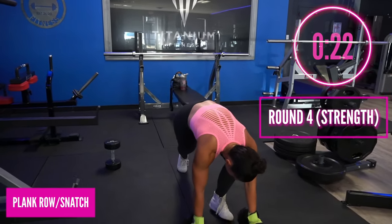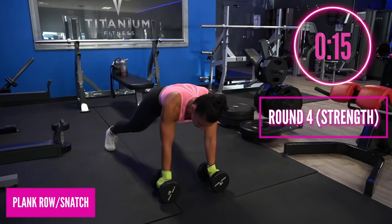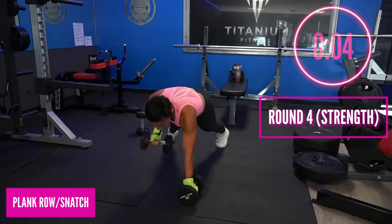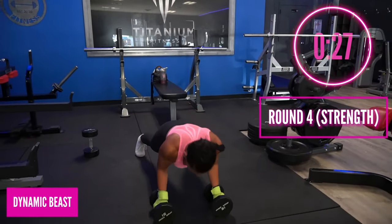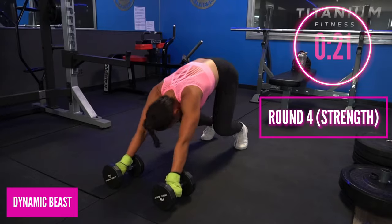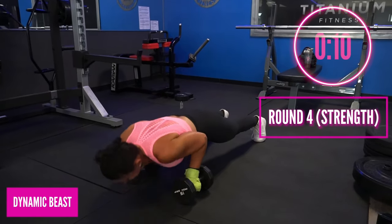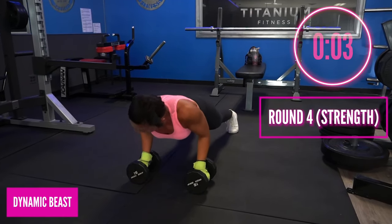Grab something a little lighter — plank position. With the right hand, row and then snatch. Notice how I'm rotating that row, pulling up towards me, palm faces forward, then slide it up the body. Drop it out — look at that weight overhead, burn and rotate the body. In three, two, one — dynamic beast: hips back towards the heels, plank position, fall into the push-up. Let's go, nice and strong — hands are still on those dumbbells. If it hurts on the dumbbells you can put your hands on the ground, but let's try to keep it on the dumbbells.